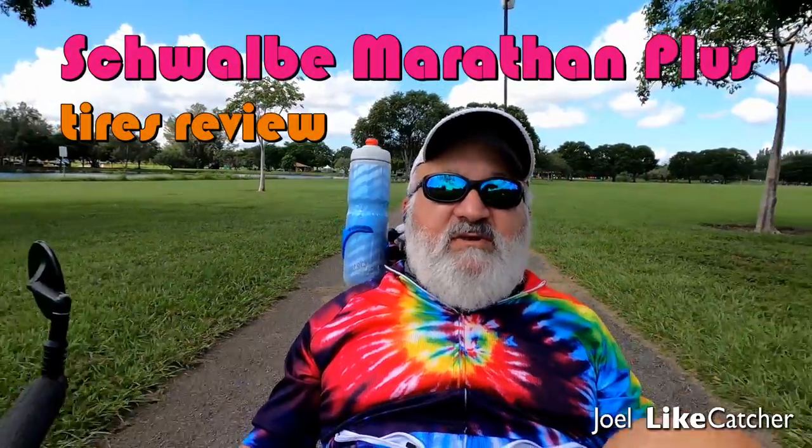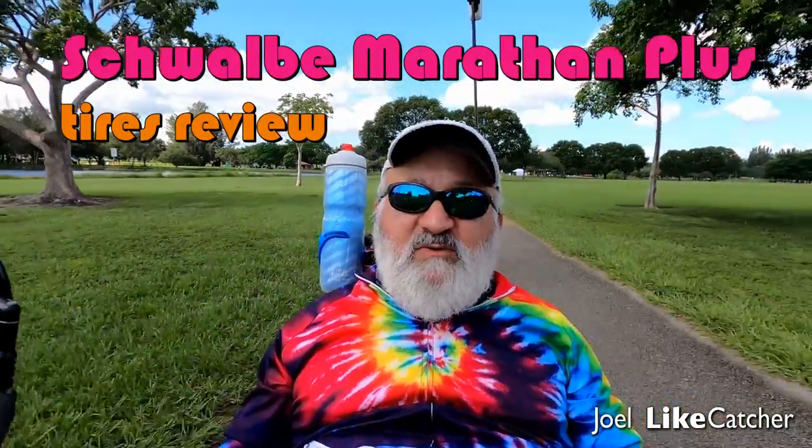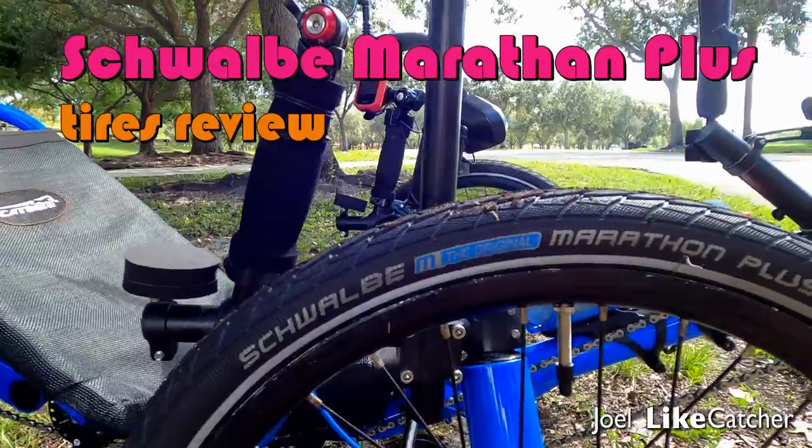Hi, welcome back to my channel. This is Joel Liecatcher, and today I'm doing a review on the Schwalbe Marathon Plus tires.